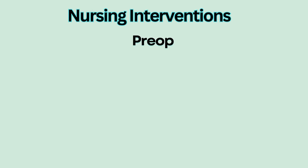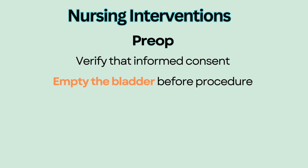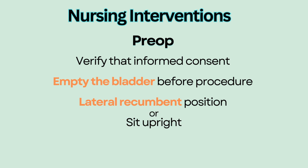Nursing interventions: Verify that informed consent is obtained. Have the patient empty the bladder before the procedure to avoid accidental puncturing of the bladder. Place the patient in a lateral recumbent position in which the patient lies on the side with knees drawn up in a fetal position, or have them sit upright.